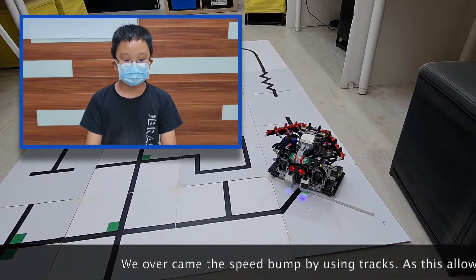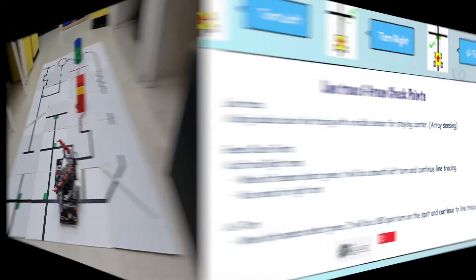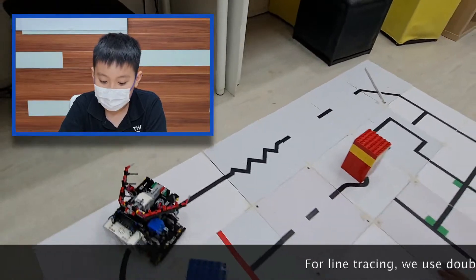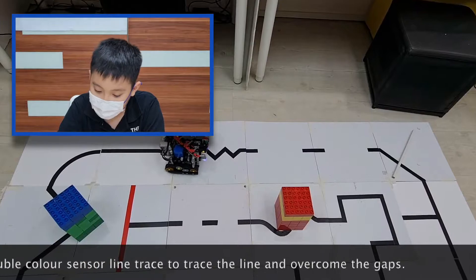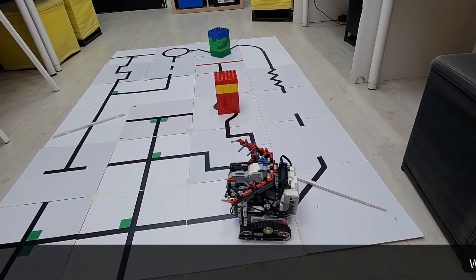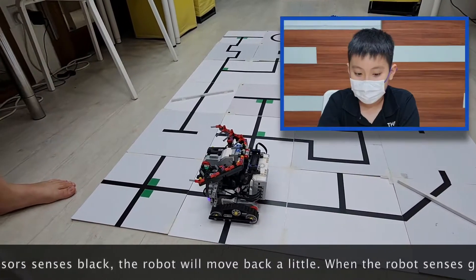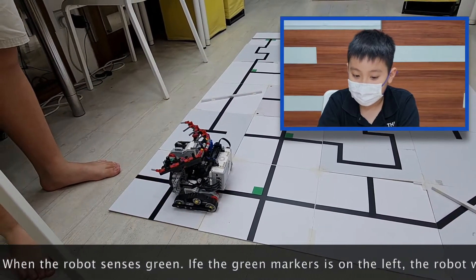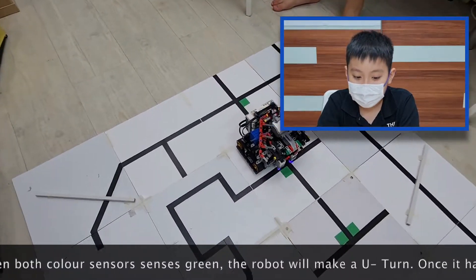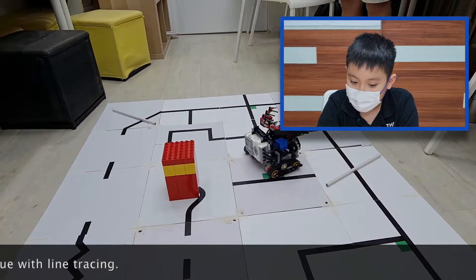We overcame the speed bump using tracks and a front roller, which allows the robot to traverse the speed bump efficiently. For line tracing, we use a double colour sensor line trace to trace the lines and overcome the gaps. When both colour sensors detect black, the robot will move back a little. When the robot senses green, if the green is on the left, the robot will turn left — same for the right. If both sensors detect green, the robot will do a full turn. Once it has turned, it will continue with the line tracing.